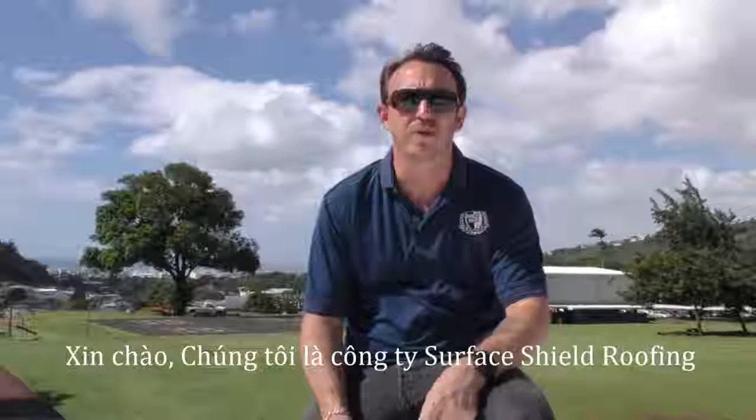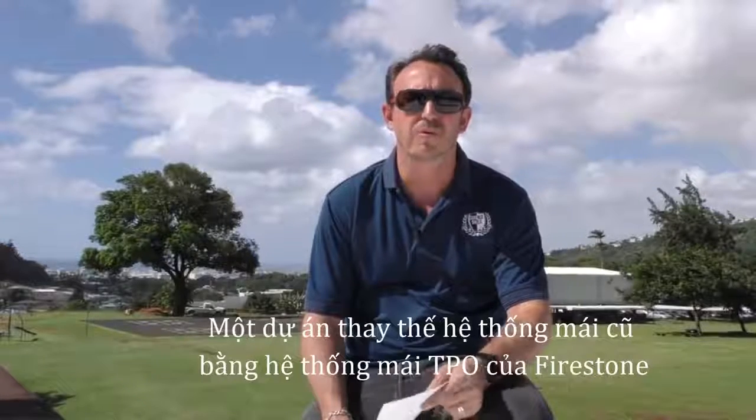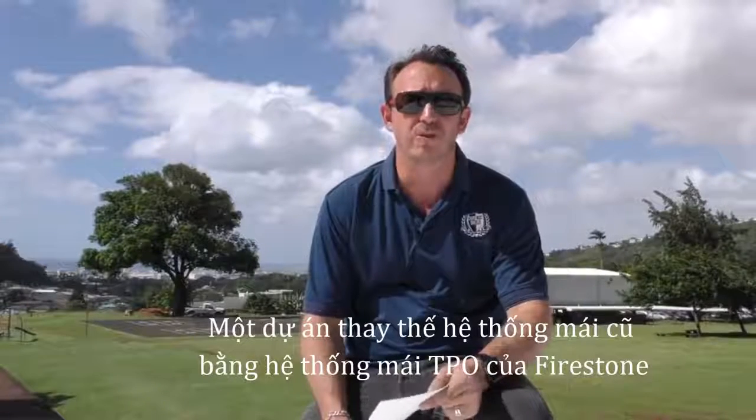Aloha, Sean Gregory here of Surface Shield Roofing Company. We're here above Honolulu, Hawaii at a school where we're going to replace an old roof with a brand new Firestone TPO roof.